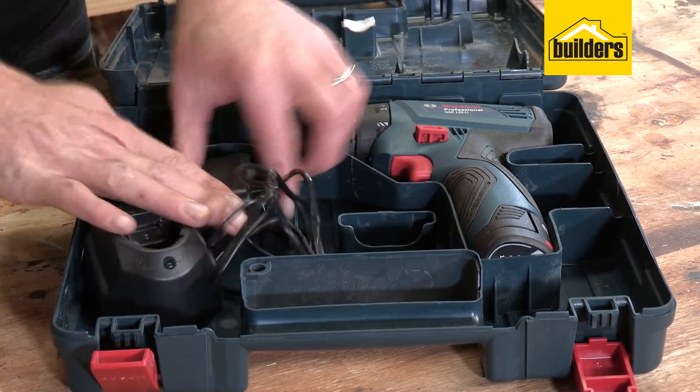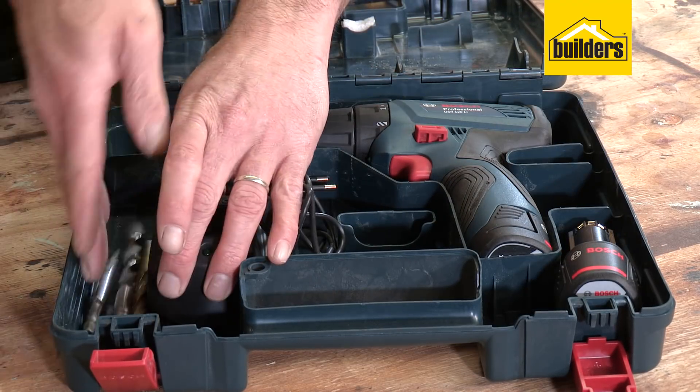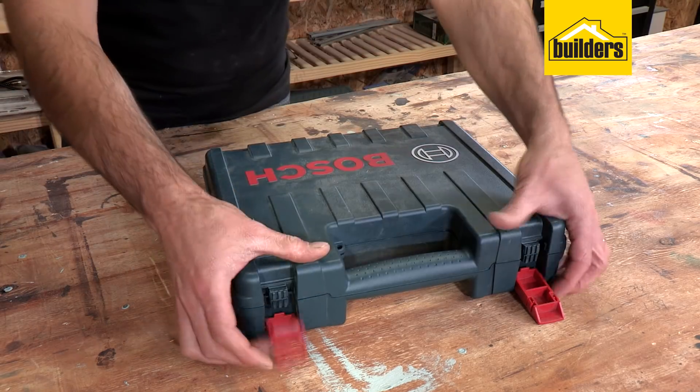The drill comes with two 12 volt lithium-ion batteries, a charger, and a tough lockable carry case for protective transport and storage.